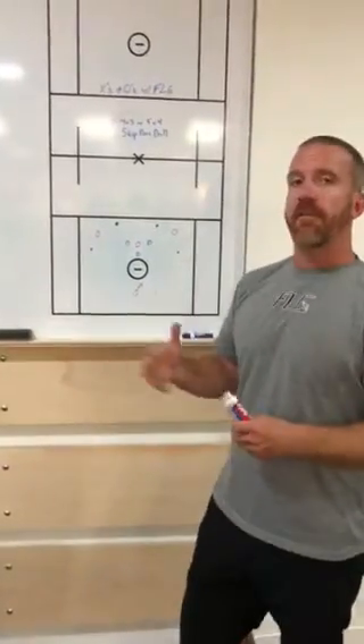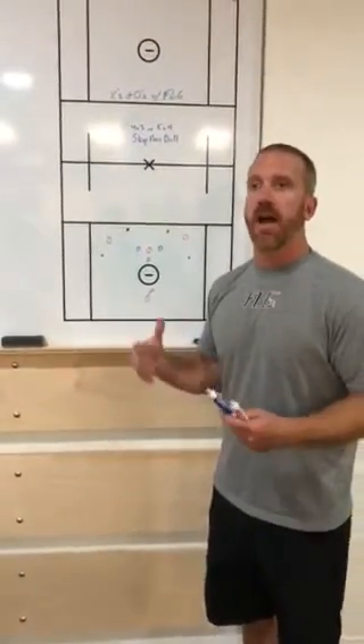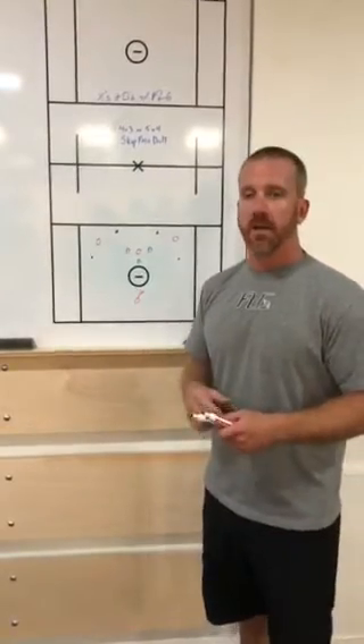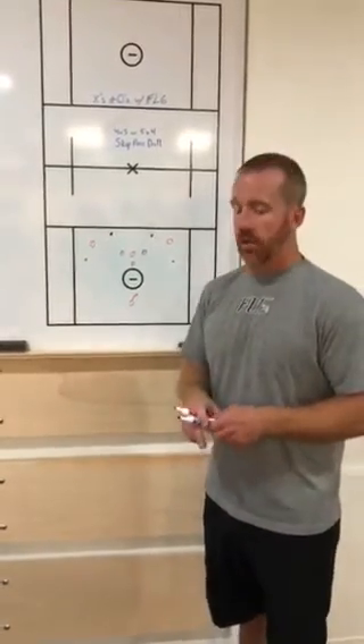I think they're really good for the offense and helping to diagnose a defense. I've seen in my coaching career a little bit of a shortage of feeders and attack guys or midfielders that make great decisions off their dodge, especially from X. It's also working on our defensive principles as far as sliding, recovering, and playing out of those scramble situations when a slide does occur.